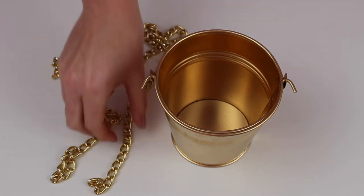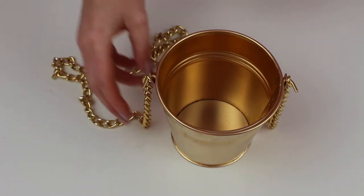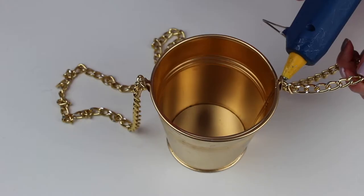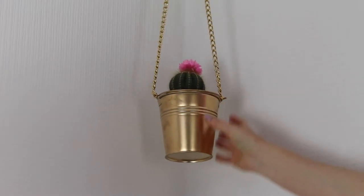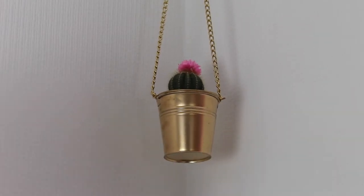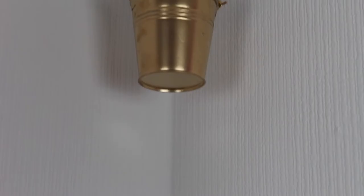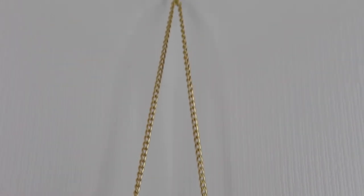Now if you're not keen on the string, then why not hang your planter with some gold chain. All you need to do is cut your chosen chain to size and loop each end onto the handle of the pot either side. For extra security, go ahead and glue each side of the chain down to the pot, then you're good to go with adding another beautiful cactus or a green house plant.